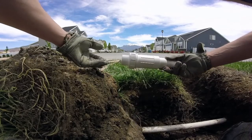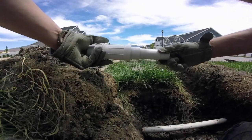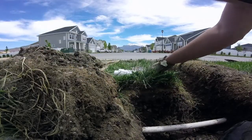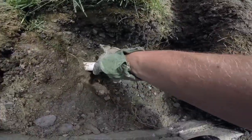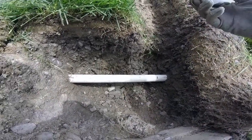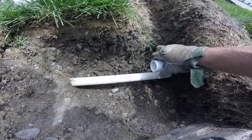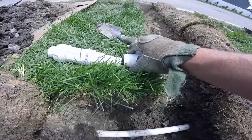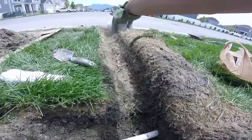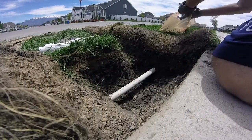So I've got this fitting that goes on each end of the pipe and it telescopes in and out. I'll cut the pipe here and here, then telescope the fitting out onto the right side of the pipe. Then I'll have the threaded T facing towards where my new sprinkler will go.